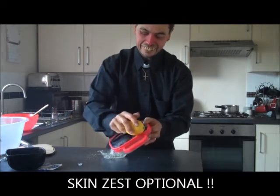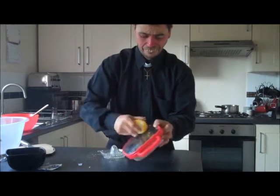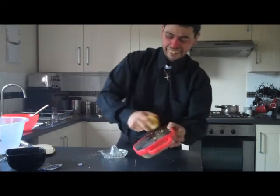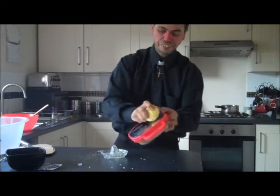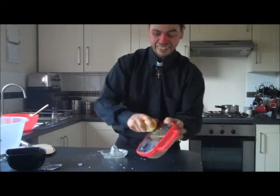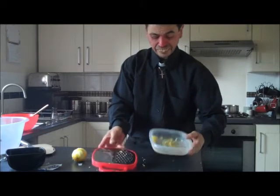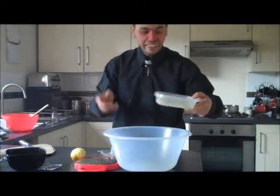Just go all the way round, like this — there we go. Like this. Anyway, here we go. Keep the zest. OK, lovely. You'll see now we've got the zest of the lemon, and that's your bowl.